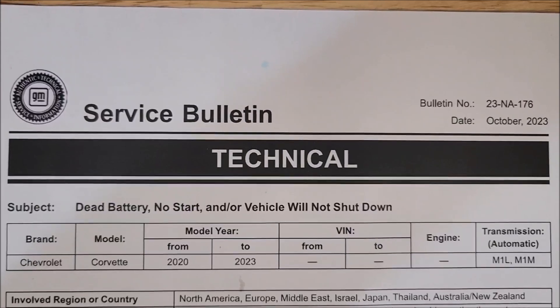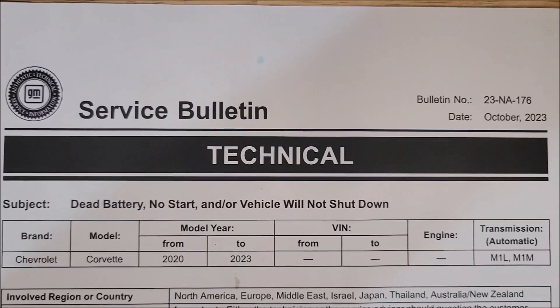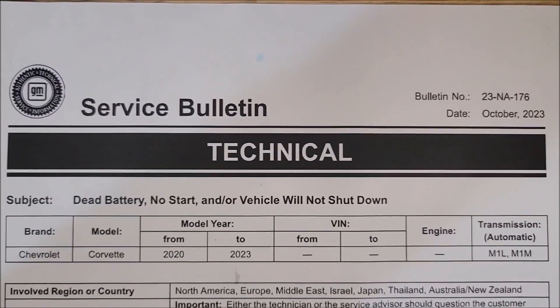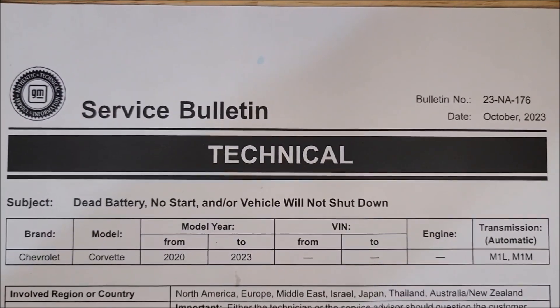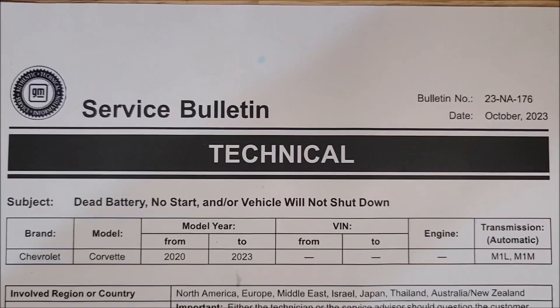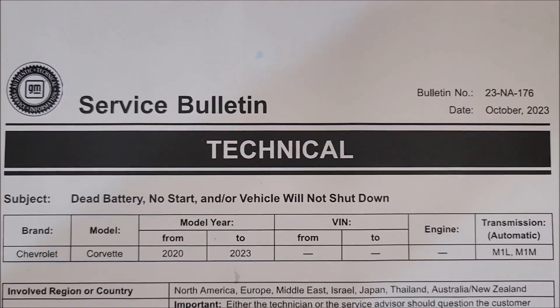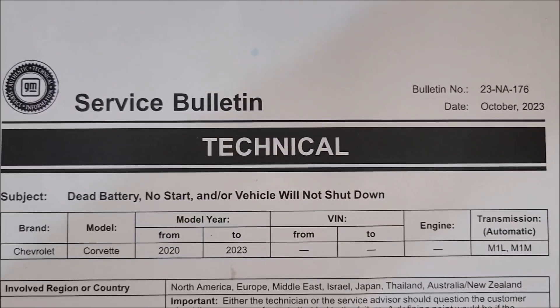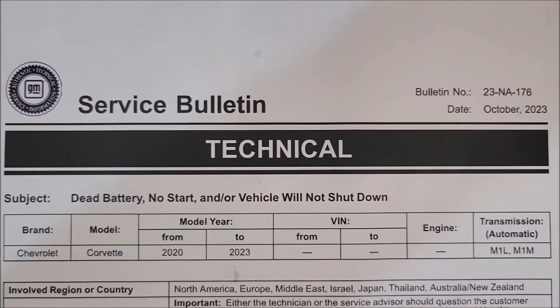This is the TSB you can find on the NHTSA website: 23-NA-176. This has to do with the park ball position rod not returning to position within spec. This vehicle will now be getting a new transmission at about 13,000 miles because of this particular TSB.